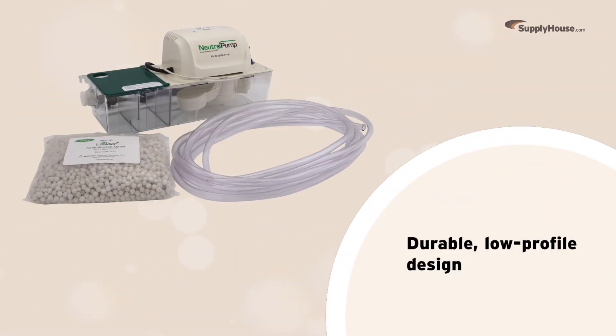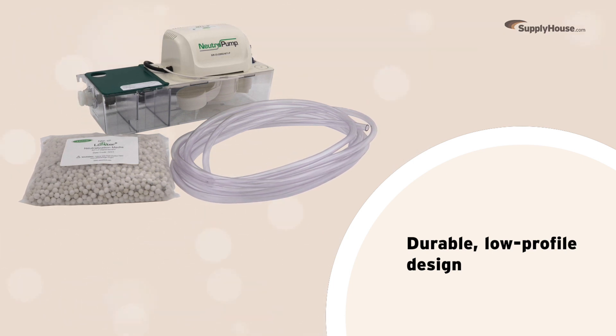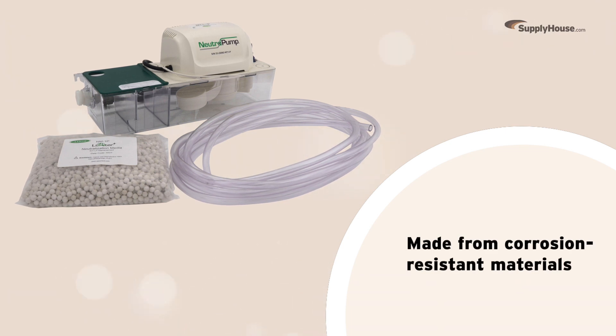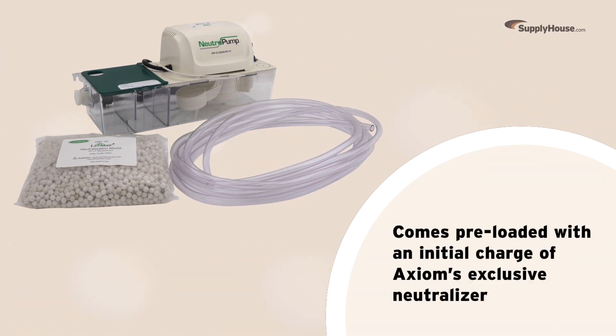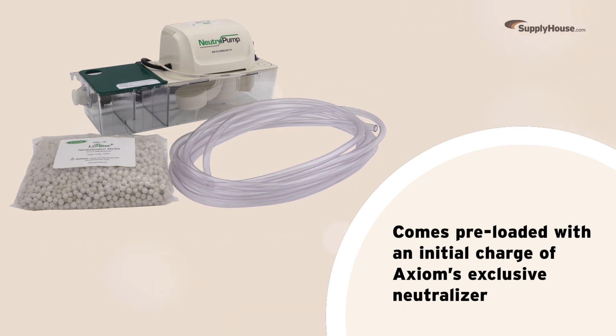The NT1P sports a durable, low-profile design, so it works well with appliances that have a near-floor condensate drain. All its components are made from corrosion-resistant materials, and each unit comes preloaded with an initial charge of Axiom's exclusive neutralizer.